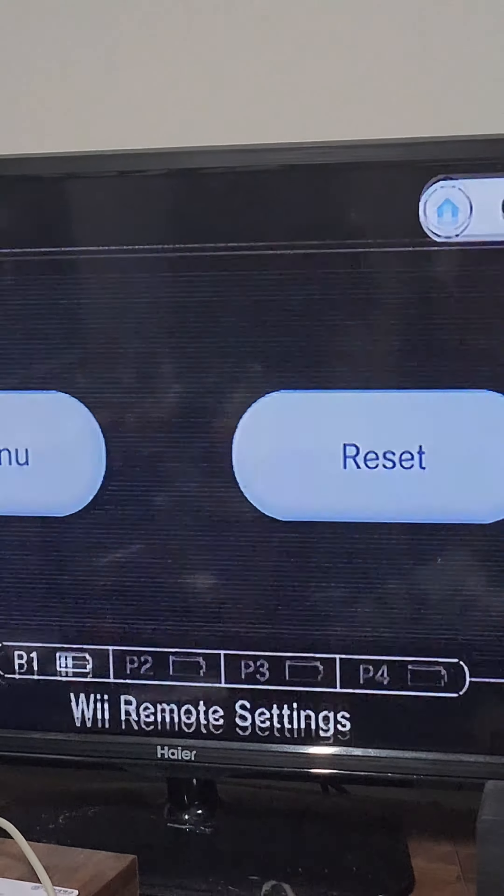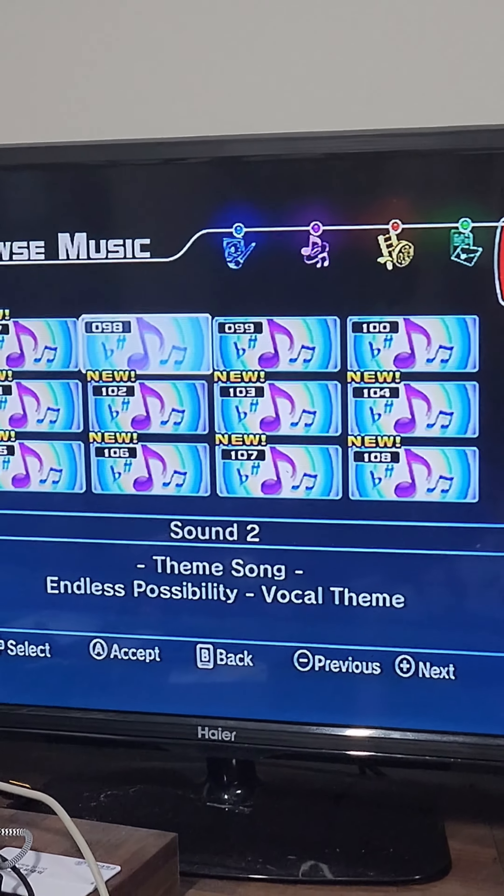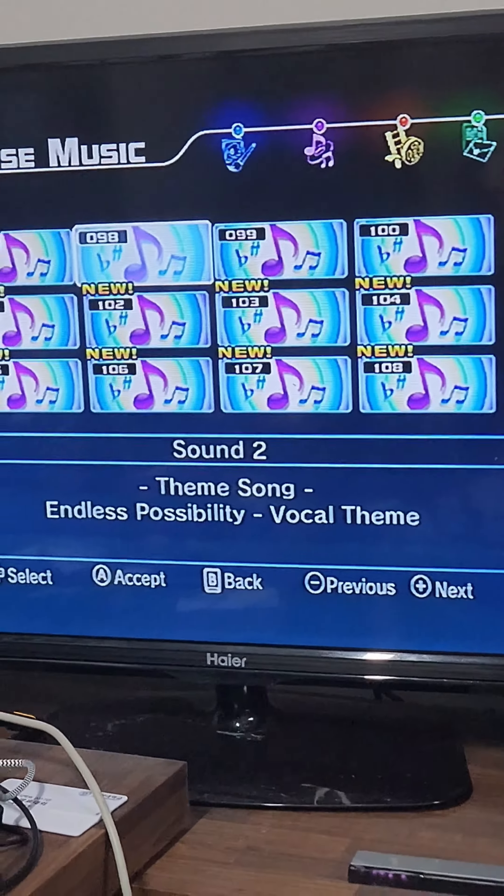And if we test this out — yep, this works on two ends. One on here, and the other on the OBS.